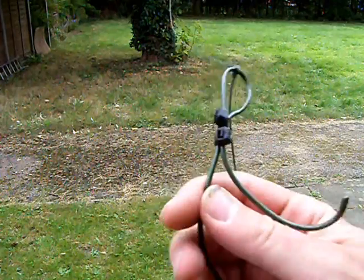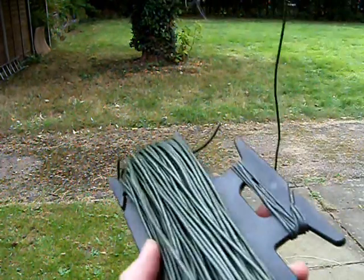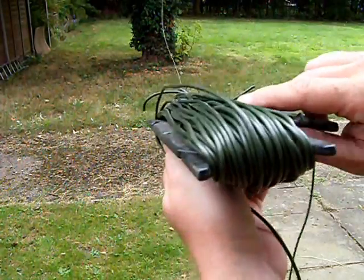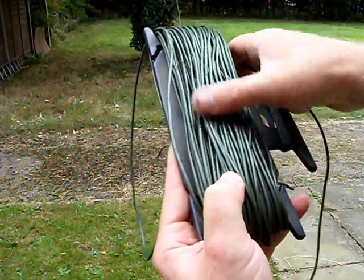Here we have the Kevlar wire tied onto the string, straight off one of my spare long wires. I've already trimmed all of the clips off and everything, so it's just ready to deploy — there's nothing to catch in the tree.